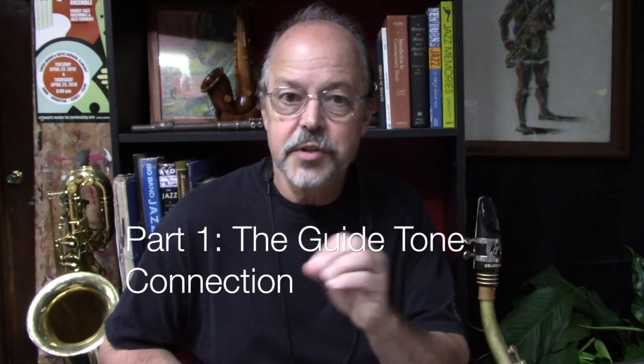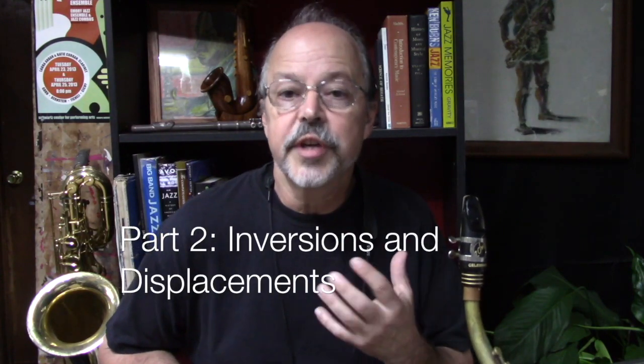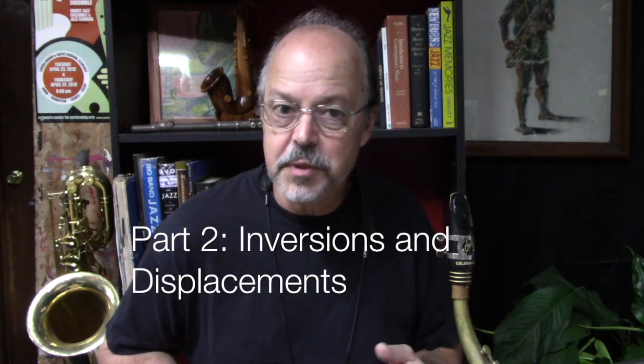We start out with a lesson called The Guide Tone Connection, where we learn some basic guide tone movements, and I've got some exercises for you. I'm going to give you some samples that you can look at in just a moment. Part two is called Inversions and Displacements.